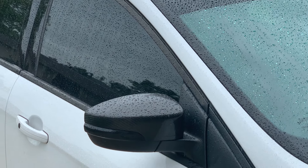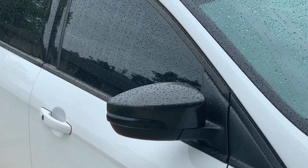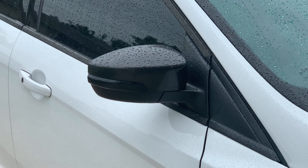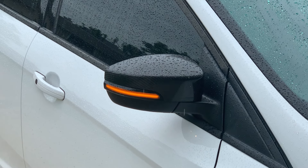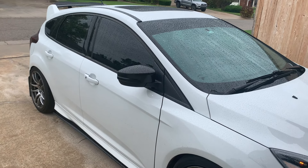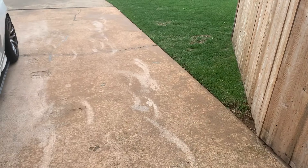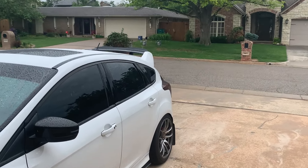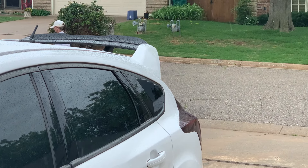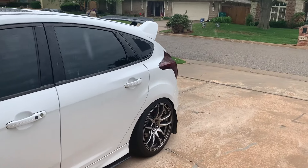I did carbon fiber mirror overlays — I put the carbon fiber on the stock mirror, cut it, and put resin on it, and I have a video on that. The black turn signals are sequential turn signals — you can see them in action when I unlock the car. That is my most viewed video, super popular. In the back you can see the quarter window louvers — those were off eBay for like 20 bucks and just stick on with tape, super easy to do.